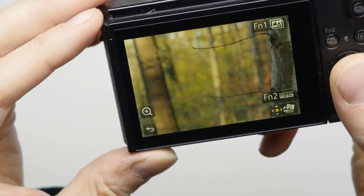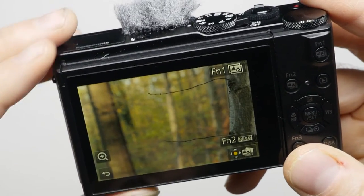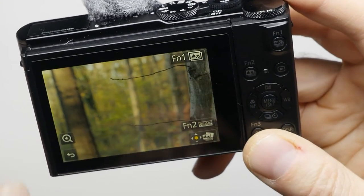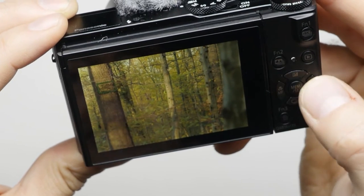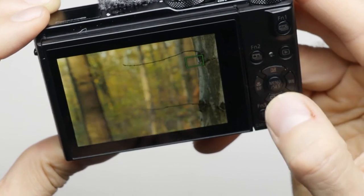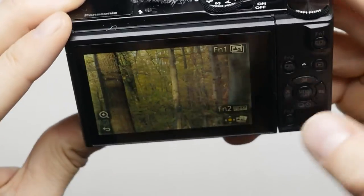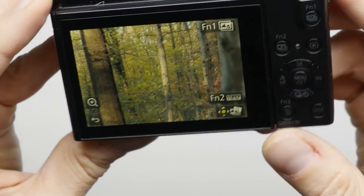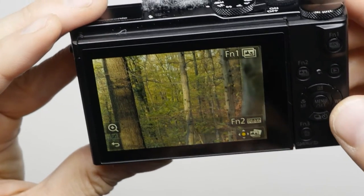Some other features from the big Panasonic cameras have made it into this camera too. One is post focus — you shoot in a special mode and then the camera lets you choose the portion of the image that should be in focus, basically running the focus point around in the image after the fact. One more thing is what they call 4K photo, a mode where you basically shoot a little clip and pick the one frame you like.